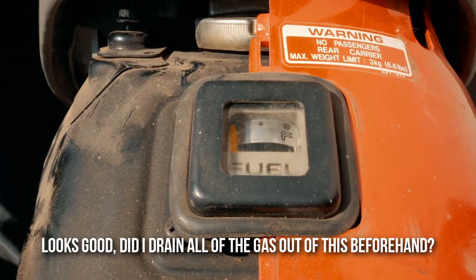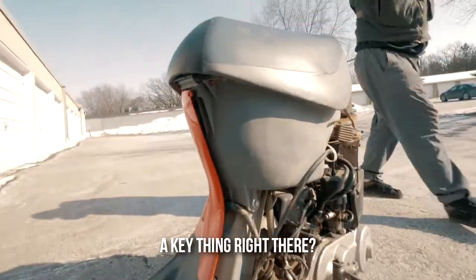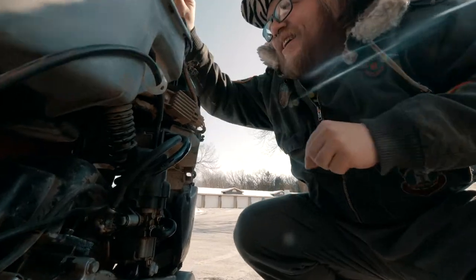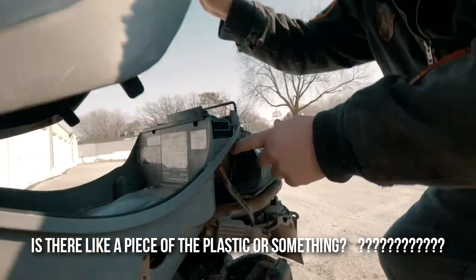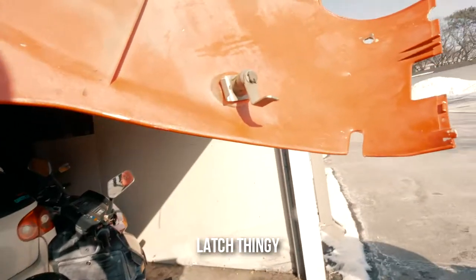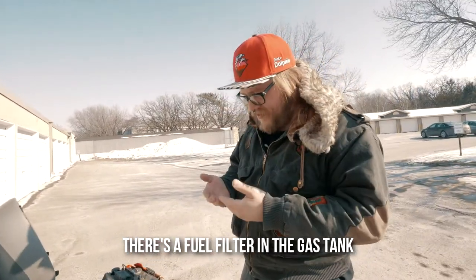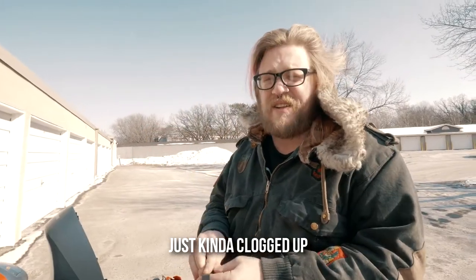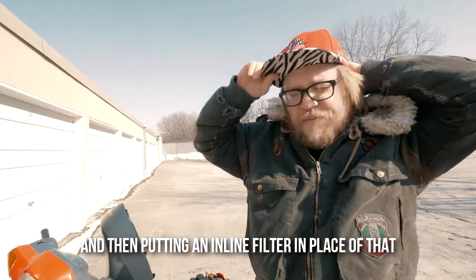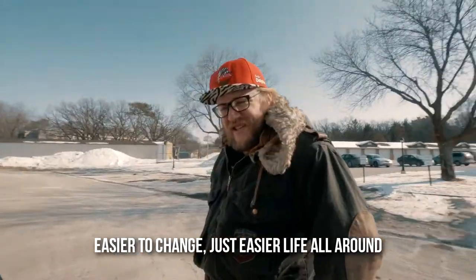Did I drain all the gas out of this? Look, guys, did not. Got a key thing right there - it's a clamp. It's like a piece of plastic or something. Pull the gas tank out first. I think what was wrong with this was there's a fuel filter in the gas tank that just kind of clogged up. Mostly we're just ripping it out and putting an inline filter in place of that. It'll be easier to see if it's clogged, easier to change - just easier life all around.